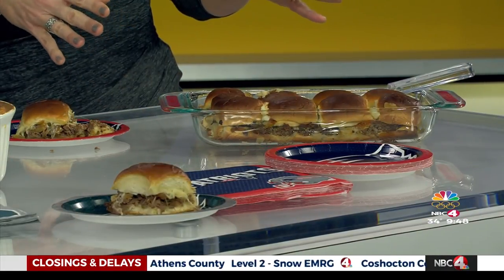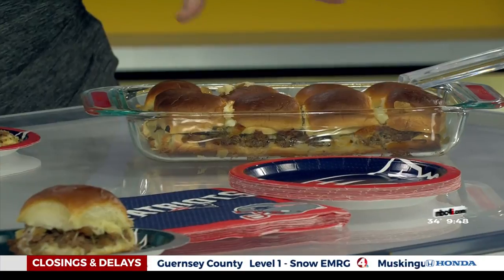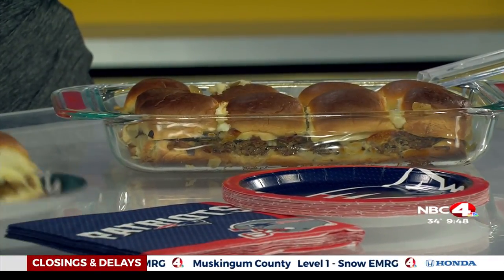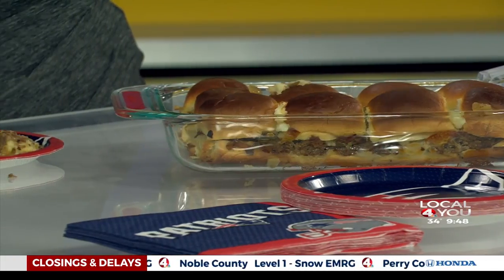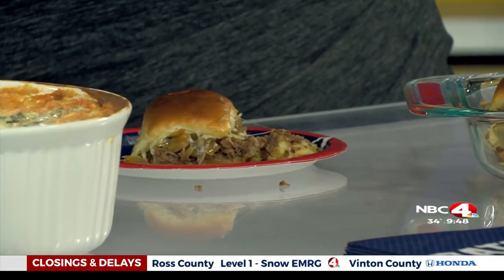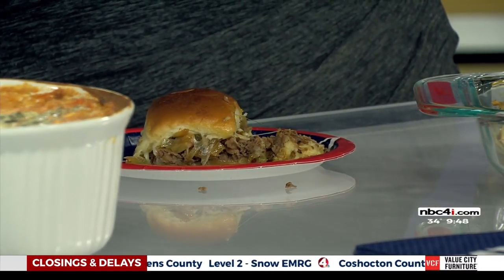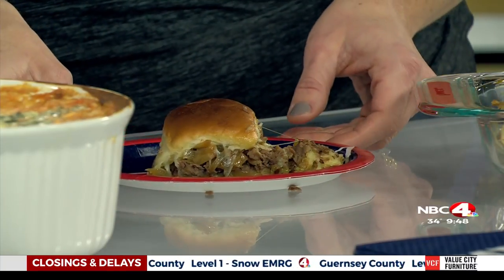I've also got the Philly cheesesteak sliders — very good. There are 12 of them. I used Hawaiian rolls; they come in a pack of 12, so it's perfect. All you do is slice right through them, lay out the bottom layer, and slice up your steak or whatever kind of meat you want to use. It's almost like laying out a lasagna or layered casserole. You lay out the meat, then saute the green peppers and onions ahead of time and lay that on top. Then put on about six slices of provolone cheese, put on the top layer of rolls, brush them with a little butter, and you can put some extra diced onions on top if you want. I used Steakums for this one — I know they're not that great for you, but, you know, Philly cheesesteak — who cares?